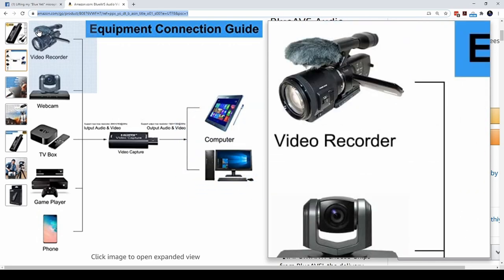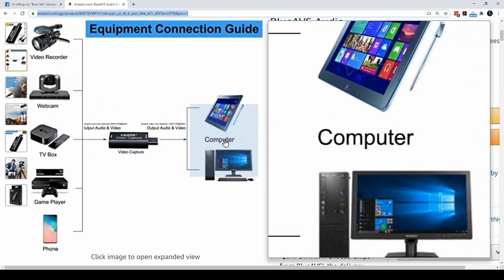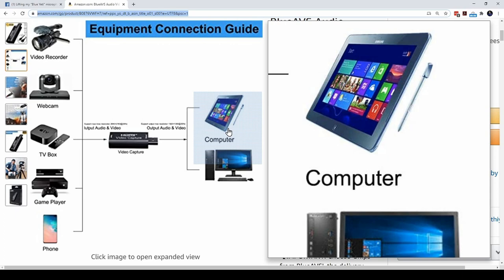In my case, I purchased this device to connect my DSLR camera, which I can then use for live streaming or as a webcam for Zoom or other online meetings.